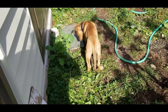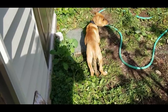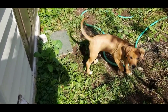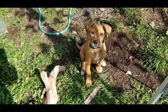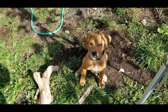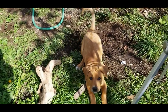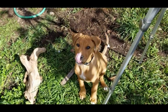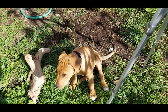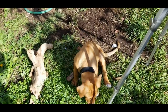Hey Jazz, you got anything to say to my viewers? Oh, you're such a good little girl. This is Jazz, my new member of the family. She's a Rottweiler, bull mastiff, American bulldog mix. She's going to be a big girl.